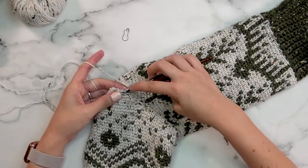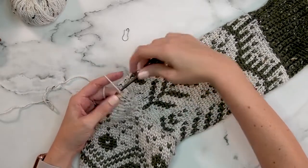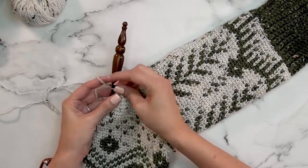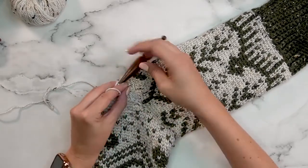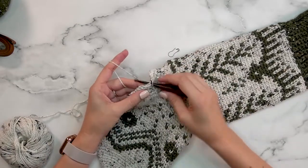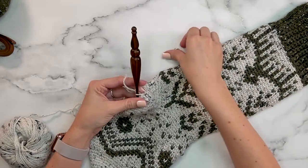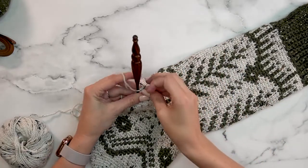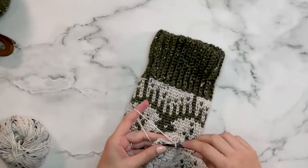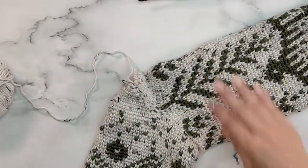For round seven, single crochet two together and then single crochet into the next four — that's your repeat around. For this very last round we have 20 stitches: single crochet two together all the way around. Now that we have 10 stitches left, it's time to fasten off.